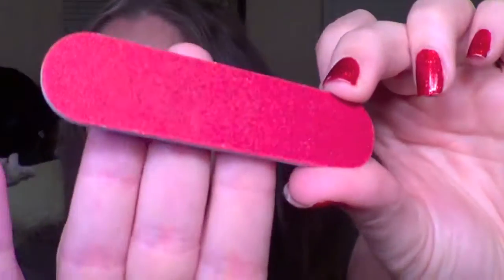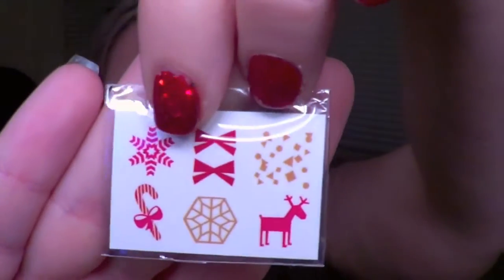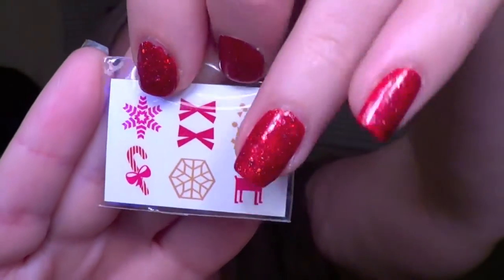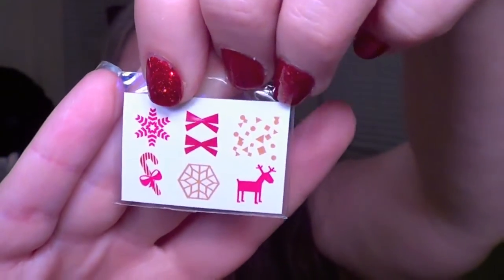The kit usually comes with a mini nail file, which is actually quite nice — perfect for travel, with kind of a medium grit. They also give you some nail tattoos, which are holiday themed: bows, snowflakes, a little candy cane, what looks like a little Rudolph deer, and some confetti. I think that's cute that they include that in the kit.